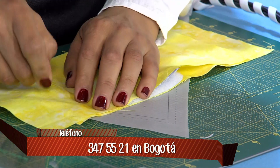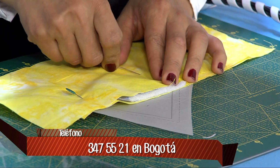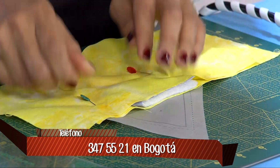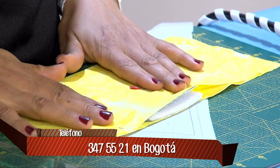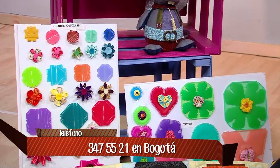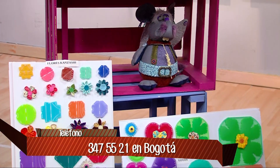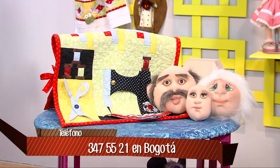Volvemos a asegurar. Estos alfileres son muy buenos porque son largos y planos, entonces cuando vengo a la máquina a coser, no me van a tropezar con el pie de la máquina; incluso puedes coser por encima sin ningún problema en la aguja.